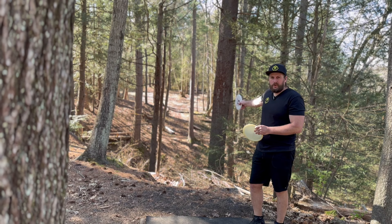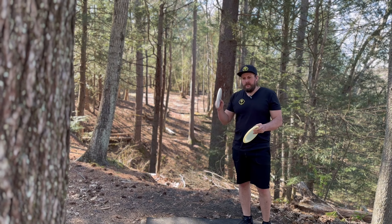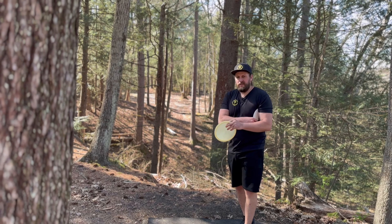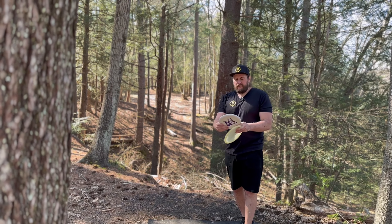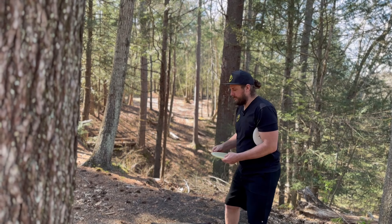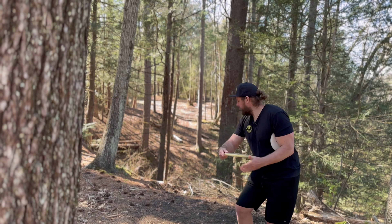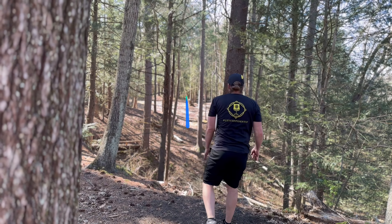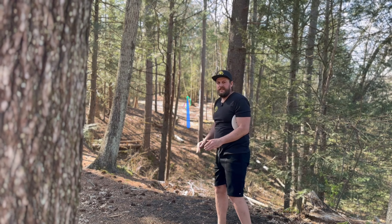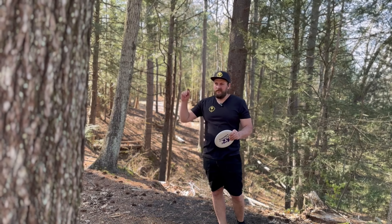Hole 14 update — tightest gap we got on this course, so ultimate accuracy update. One thing I've noticed so far is I'm liking using a putter — a soft putter — as my connection ball, and I'm liking having the bottom plate against my side instead of against my arm. That should help. I'll take that any day on this hole — this is working so far, let's finish it up.